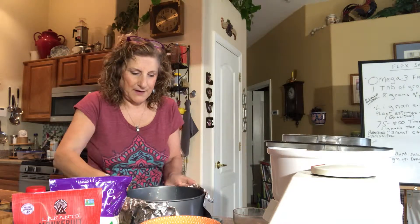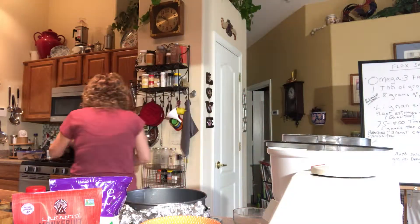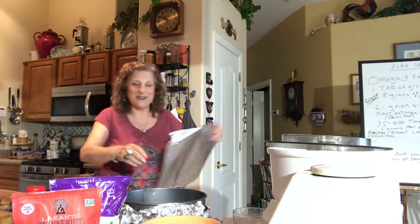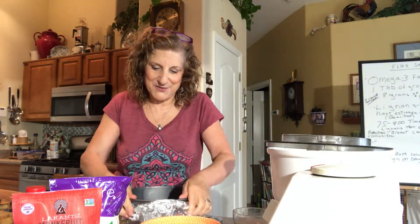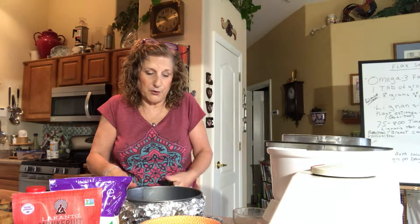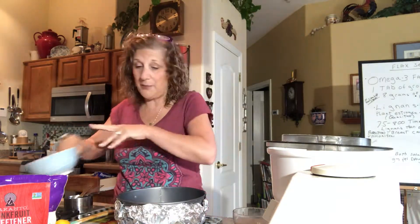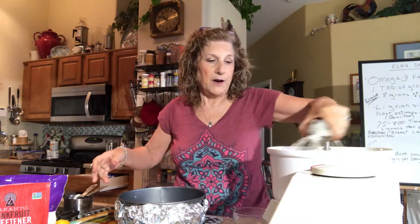This cheesecake brings back lots of memories for me. My mom always made it for my dad, although she was always on him to lose weight. Too bad she didn't know about this version — he could have eaten almost to his heart's content. I did a little demo before on the sugars. I try to use mostly monk fruit because stevia makes it a little bitter, so I use a combination.